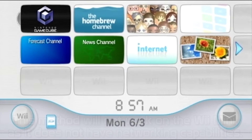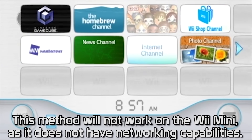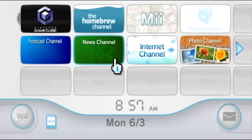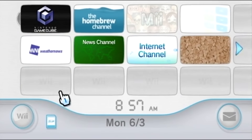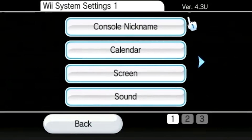The only thing you need to homebrew your Wii using this method is an internet connection. If you can connect your Wii to the internet, you can homebrew it right out of the box. From your Wii's home screen, go to Wii Options in the bottom left corner of the screen, then go to Wii Settings and first verify what version your system is running.